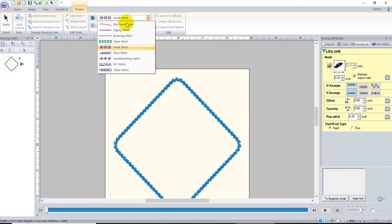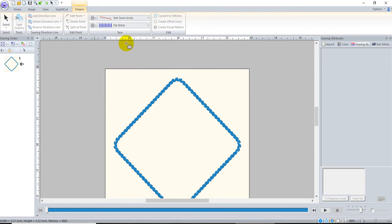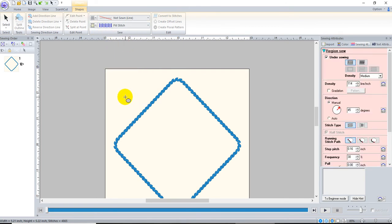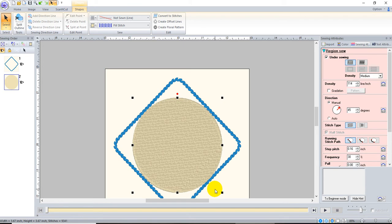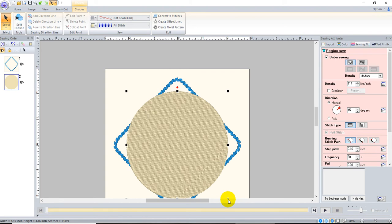I don't want an outline but I do want it filled, so I'm just going to draw a circle. I'll get it the right size and location — Ctrl+M to center it. It's not big enough, so I'm going to press and hold Ctrl and Shift to resize it from the center. There we go.